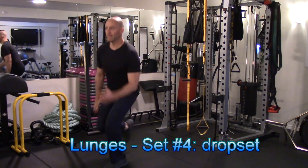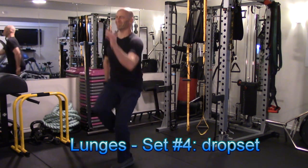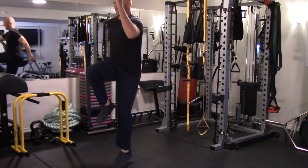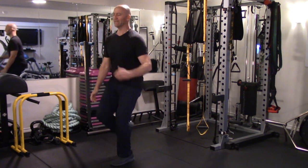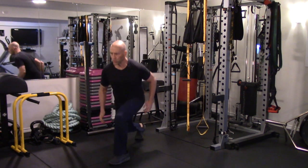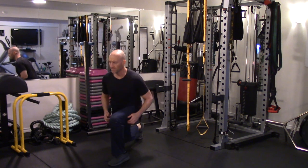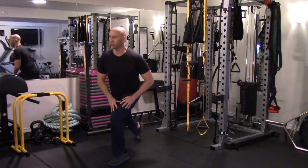Now onto the fourth and final set of each exercise. On the last set, I'm going to use a drop set — going to complete exhaustion and then finishing the exercise with an easier variation so that I can push through several more repetitions. Here I'm doing a stationary lunge after I finish the power lunges.